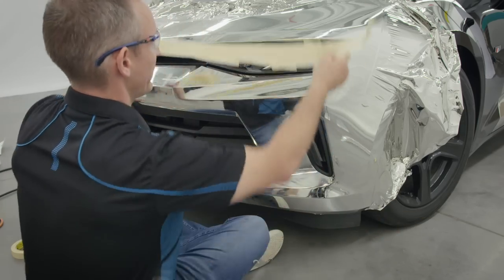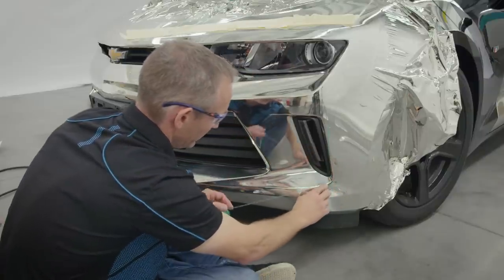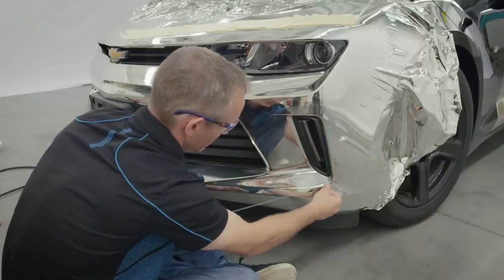In order to get the cleanest cuts possible, use knifeless tape around the edges of the hazed area. This allows the best results when wrapping or accenting with 1080 chrome.